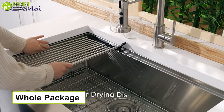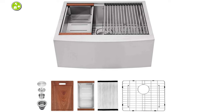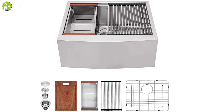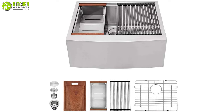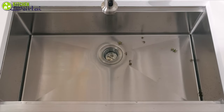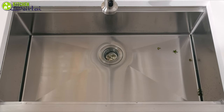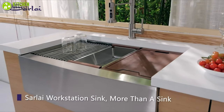Apart from the sink, this whole package includes a cutting board, drain basket, strainer, decorative drain cover, bottom rinse grid, roll-up rack, colander, template, and installation instructions. Instead of going for low-quality sinks that may not last long, you should consider the Sarlai Farmhouse Kitchen Sink, which ensures high quality for you.